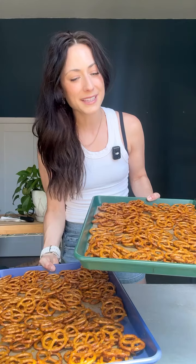Now we bake at 225 Fahrenheit for about 40 minutes, and then you're going to stir every 10 minutes or so. I know it's kind of annoying, but we want to make sure that they're completely coated and that they aren't sticking together.